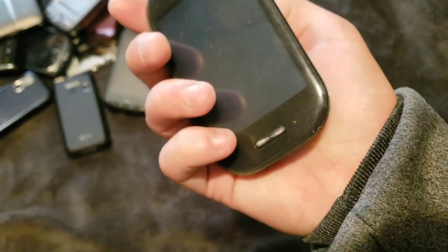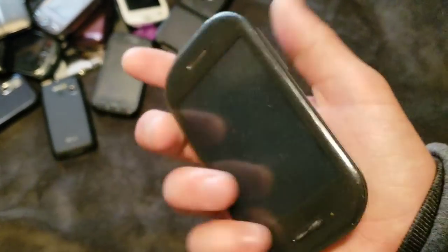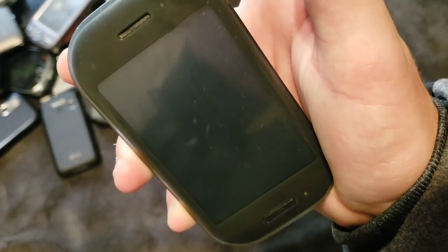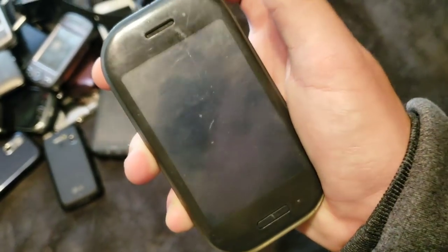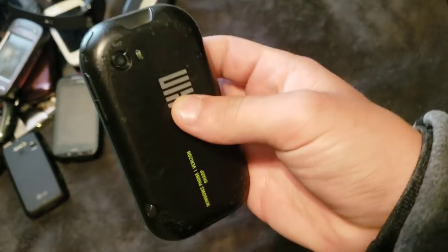Next, we have a Microsoft KIN. I don't know what model this is. All I know is that it's a KIN, it's by Sharp, and it's pretty cool. Yes, it does work. I don't know if it has charge on it or not — no, it doesn't. I got this in a trade with Ryan, aka TechThatYT. It's in really rough shape, but it does work totally fine.